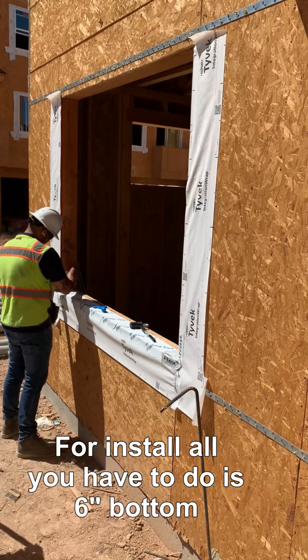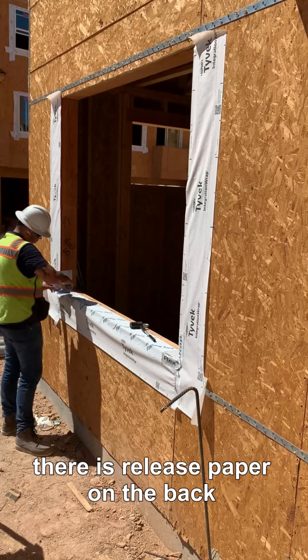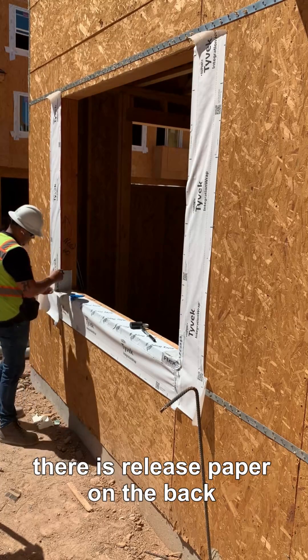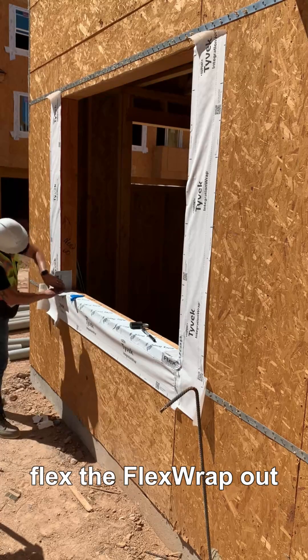This is really easy to install. All you have to do is put six inches on the bottom and six inches on top, and release the paper on the back. Put it here to the corner.